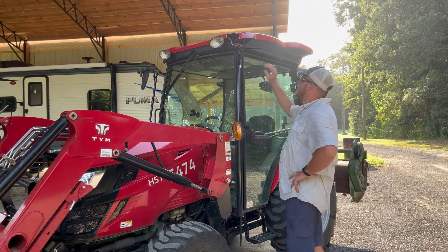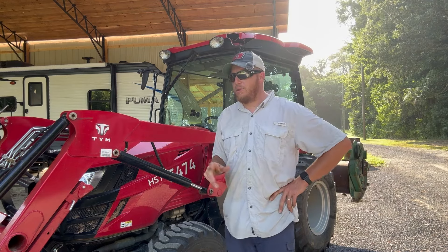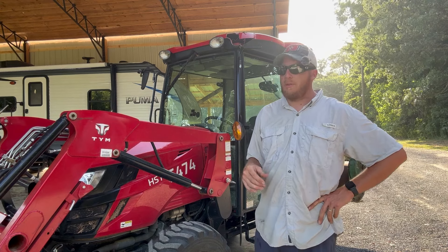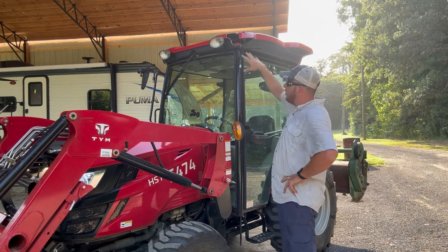My only issue is the top and the pieces that go along with it — they come from Korea, and it's going to take two to six or eight weeks before the part will actually get here. So it doesn't really hurt me any.